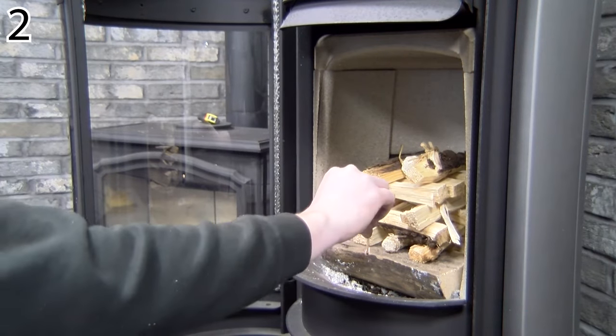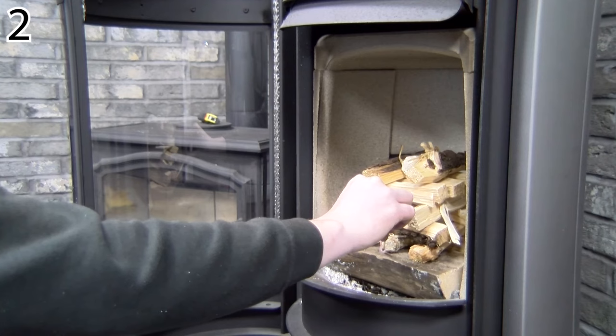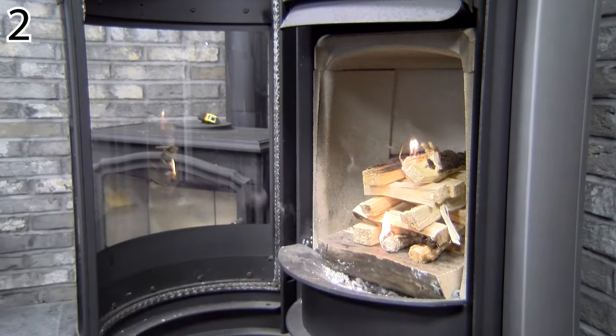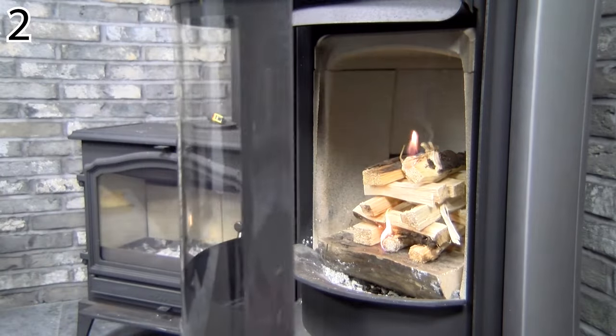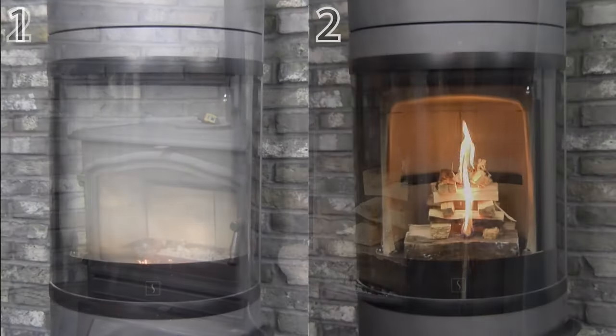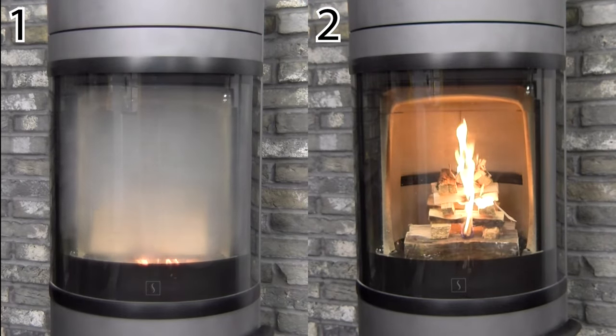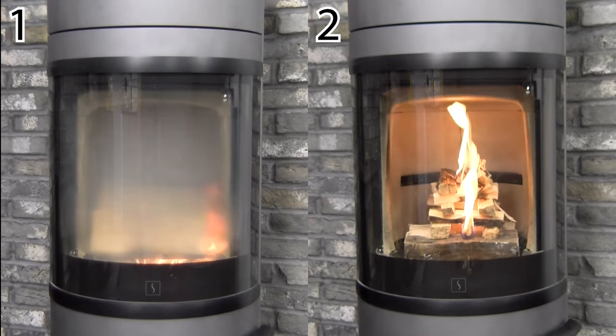The main benefits from using the top-down method is the fire will preheat your flue and warm the appliance and chimney. As you will see, very little smoke is produced and the fire burns much cleaner. This is because it is not trying to light larger logs straight away, giving the fire a chance to establish.